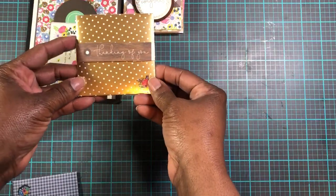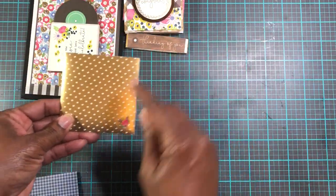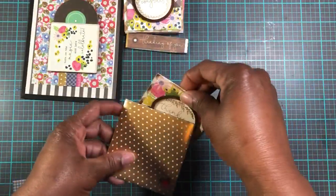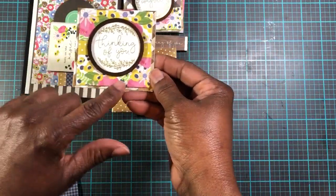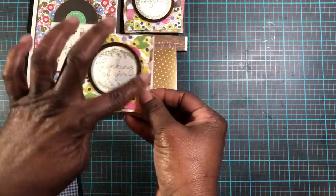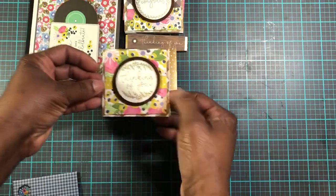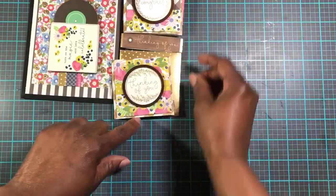This is her second entry. It says 'thinking of you.' It's a pretty gold foil with a sticker in the corner. It's also designer paper that's popped up on this gold and white paper with the wooden veneer that says 'thinking of you' in the gold foil, which is very pretty. That's the inside and it also has a sticker. The belly band has this wood grain 'thinking of you' on it.